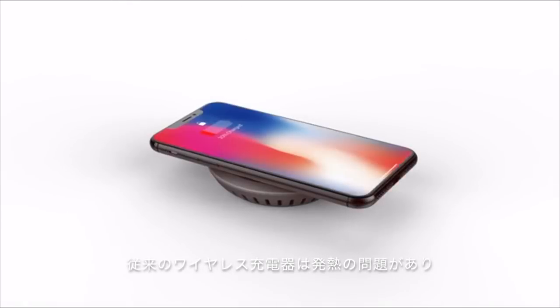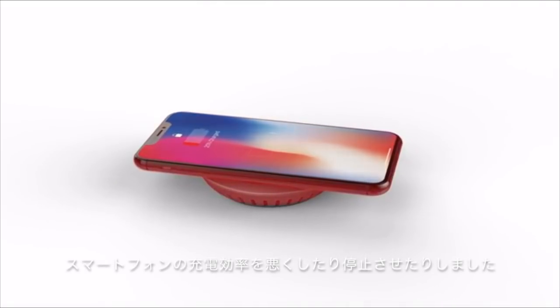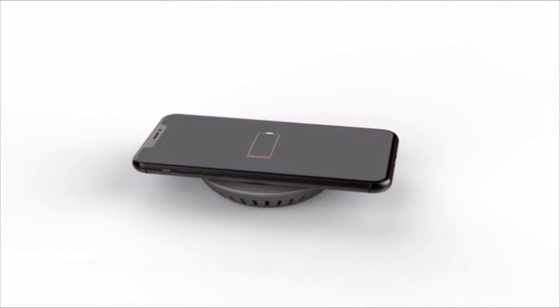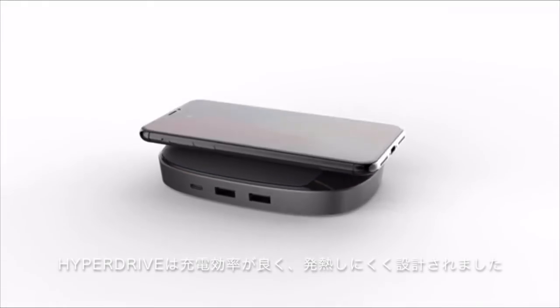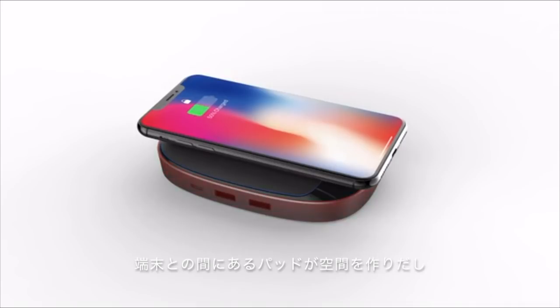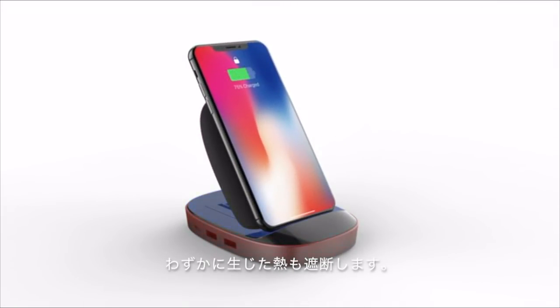Two: traditional wireless chargers generate a lot of heat, which causes the iPhone to reduce or stop wireless charging completely. HyperDrive is designed to be a power-efficient, low-temperature device. What little heat is generated is isolated from the iPhone by an air-gap layer and insulator stand tray.